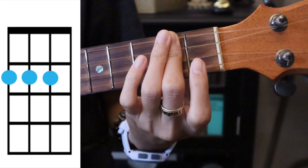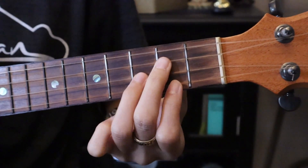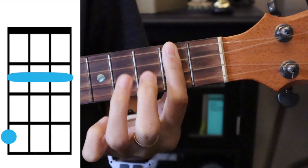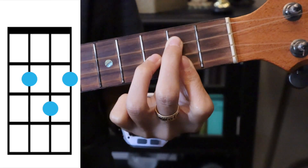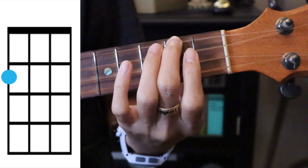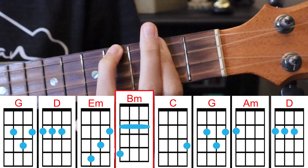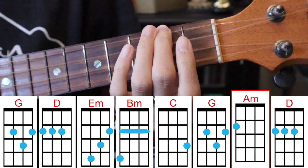Then D two times, and then we get into the regular chords with the reggae strum. It's gonna be G, D, D, E minor, B minor — barring the second fret and covering the top string on the fourth fret — then C, G, A minor — covering the top string on the second fret — then D again. Oh sorry, A minor.